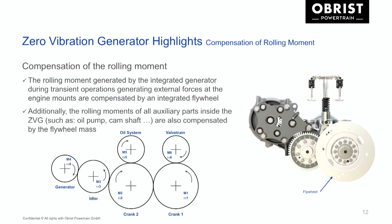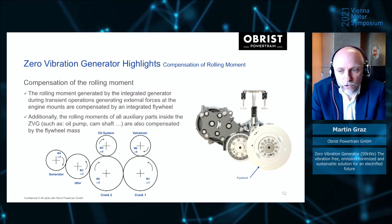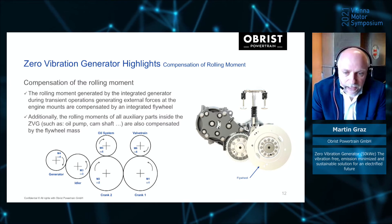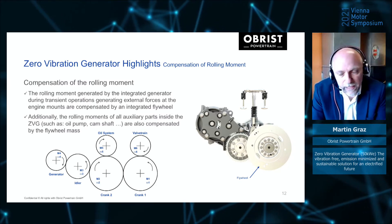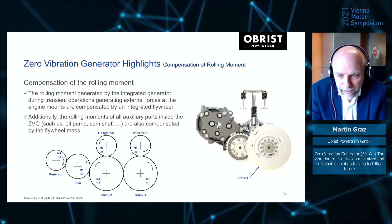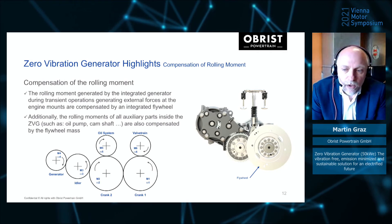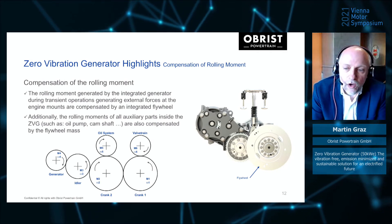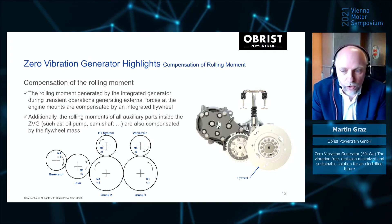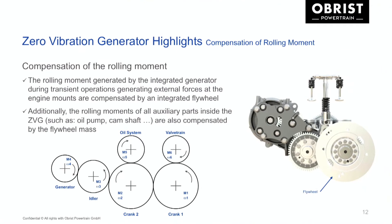With this system, we have compensated internal forces, but there are still some external forces due to rolling moments. With one generator, during dynamic operation — acceleration and deceleration — external forces are generated due to rolling moments. This is compensated by an internal flywheel. The benefit of this system is that we are not only compensating the generator, but also compensating all rolling moments of the auxiliaries installed, including the oil system with the oil pump and the valve train. So all rotating parts are compensated, making us totally force-free to the outside.